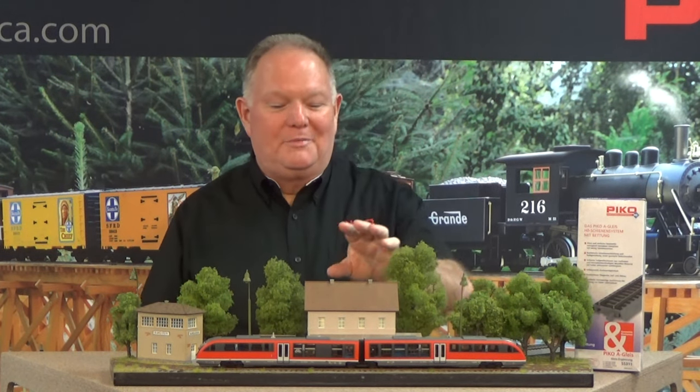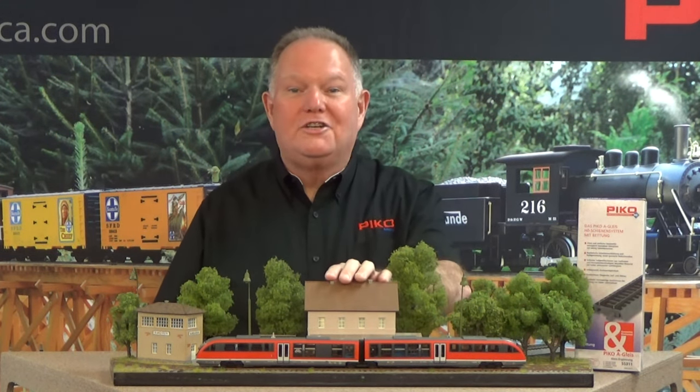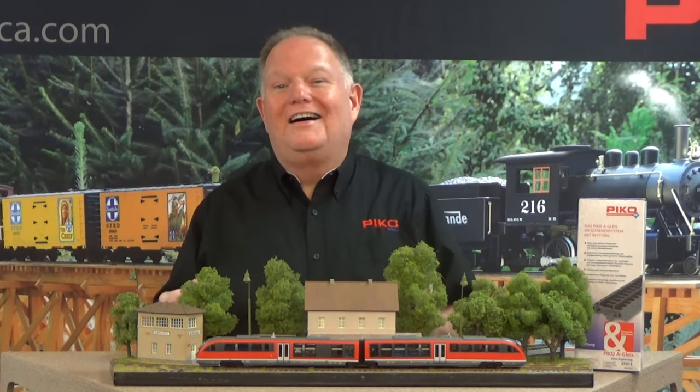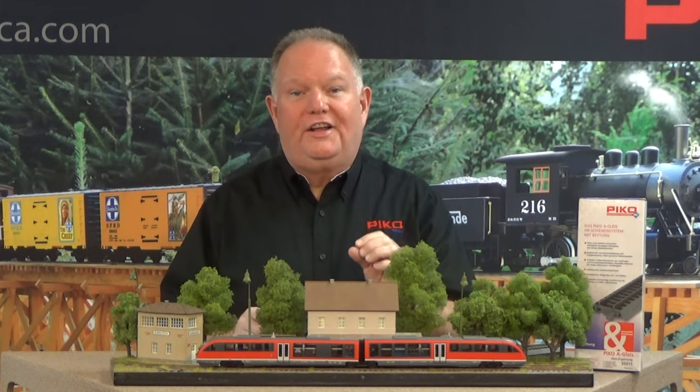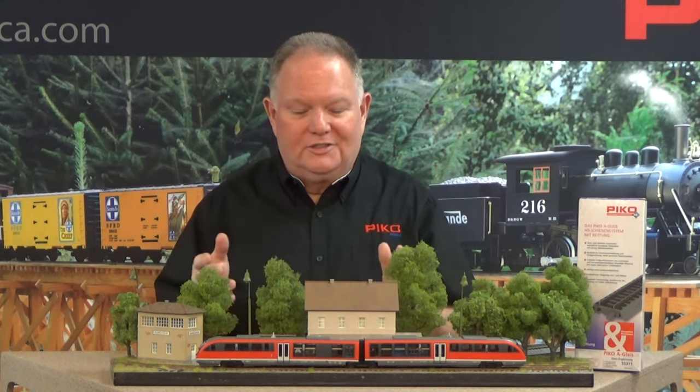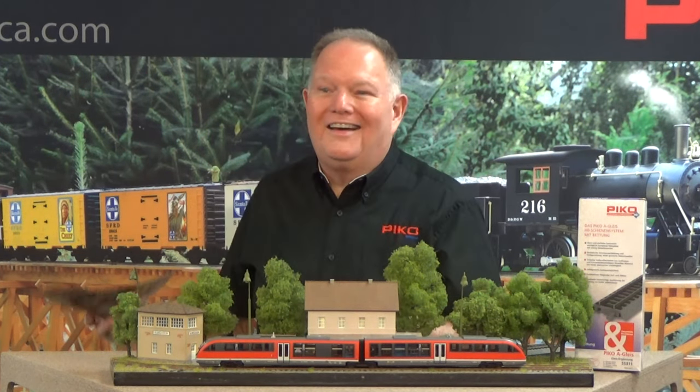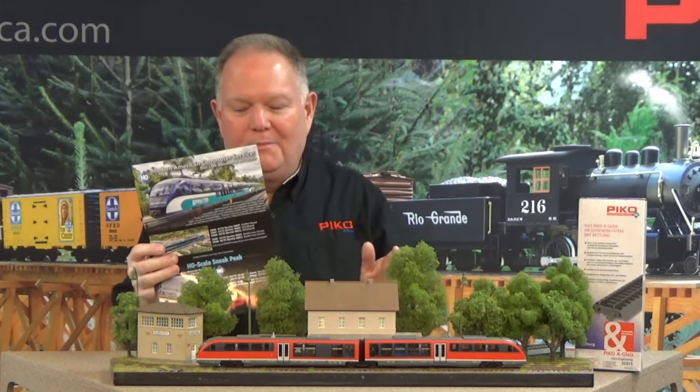We also want to talk about the Pico Hobbyline HO building kits. These are a bunch of great little kits, no more than $20 each. They are very precise-fitting — they go together with no fussing and filing as there is with so many kits. Give them a look, I think you'll be pleased.